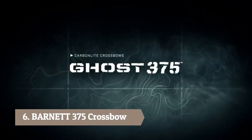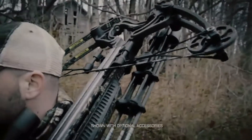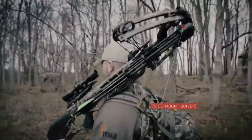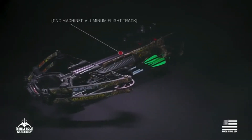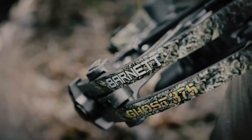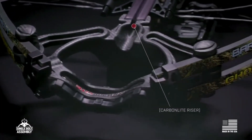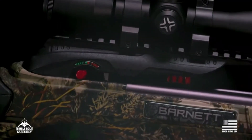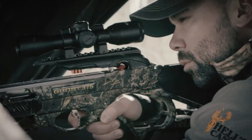The Ghost 375 — accurate and lightweight with a reduced footprint, this bow is well equipped for hunting big game animals. Whether you're stalking on the side of a mountain, hiding in a blind, or attacking from a stand above, this Ghost is an absolute menace. Featured exclusively in Real Tree Max 1 camo, the Ghost 375 is beautifully suited for mountain brush and broad terrain environments. Like all Barnett's premium bows, the Ghost 375 is equipped with Trigger Tech, providing smooth, certain, and lethal shots every time.